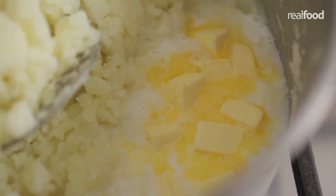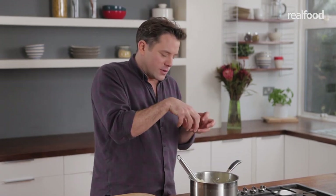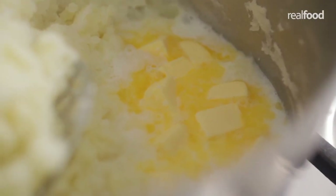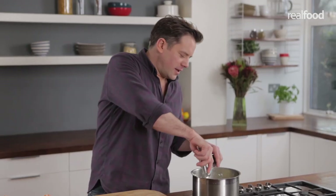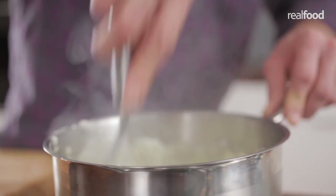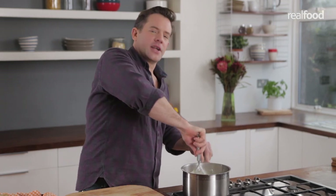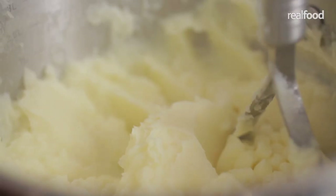The idea is that you're warming up the milk and the butter to the point that you can then mix them together. If you were to add cold butter and cold milk to the warm mashed potato, it would set and go starchy and gluey. So once the milk and butter are warmed, simply beat the two together — and don't over-mash it either, because that again will bring out the starch and make the potato gluey.